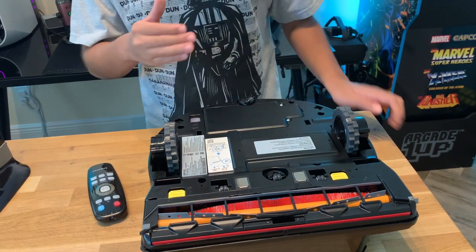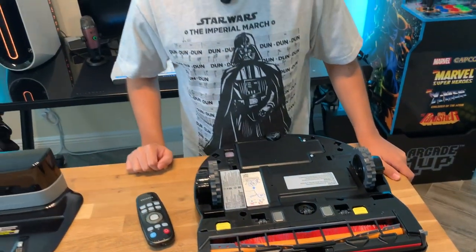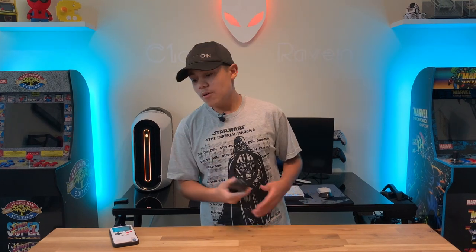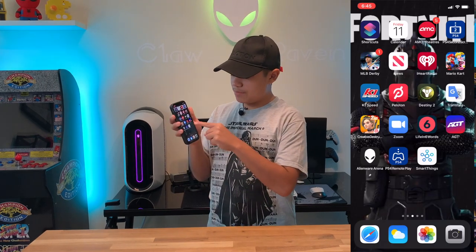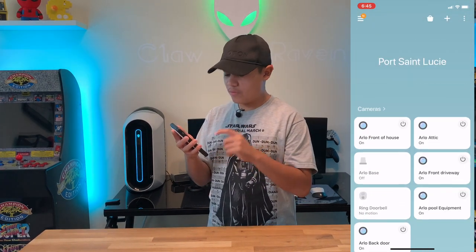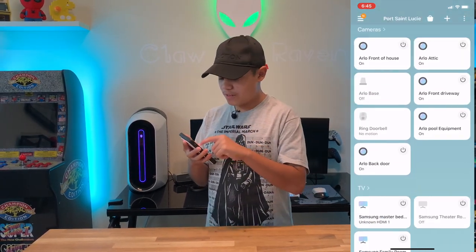So we're going to start programming this — I have to download the app on my phone. We'll see if this vacuum is actually worth the buy. You can control the vacuum with the remote that looks like an RC remote, but today we're going to use the SmartThings app. You can download it from the App Store or Google Play. When you open it, you'll see all your connected devices.